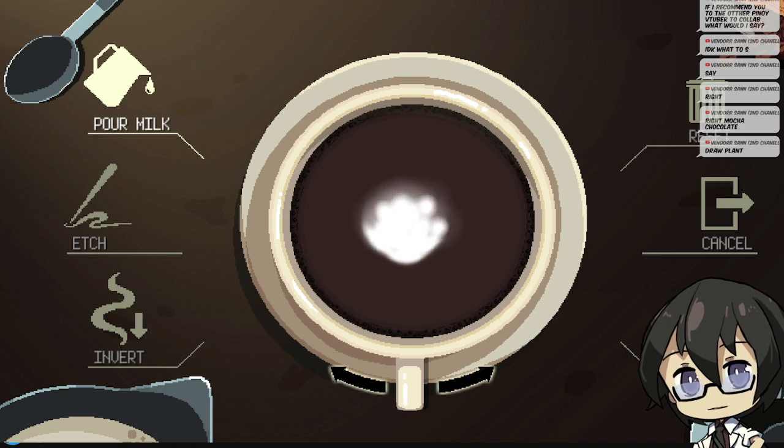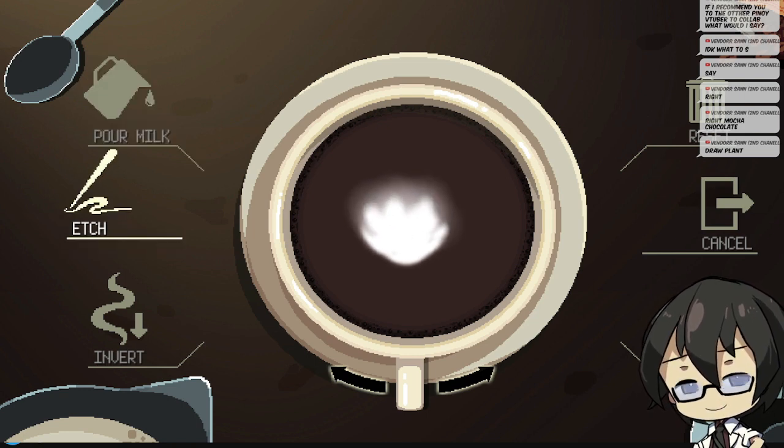First things first, I think we need to add some milk. And then we need to etch it, right?